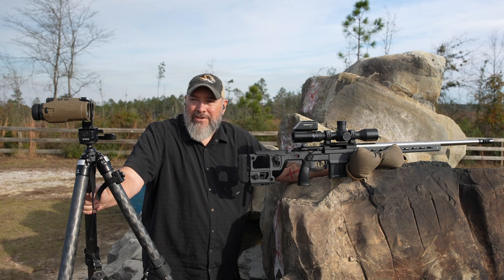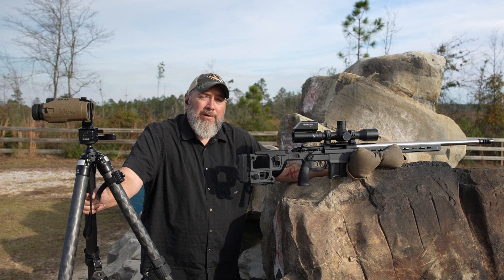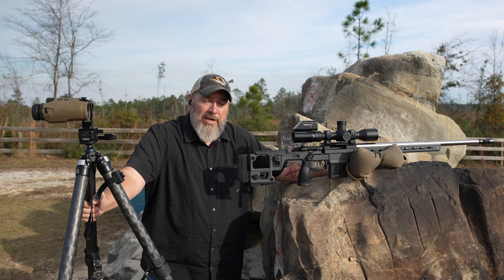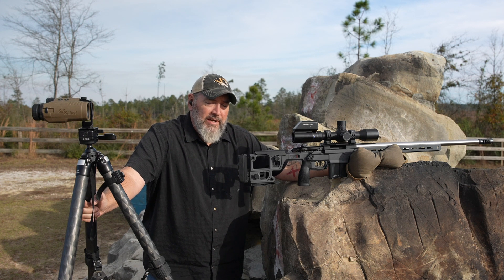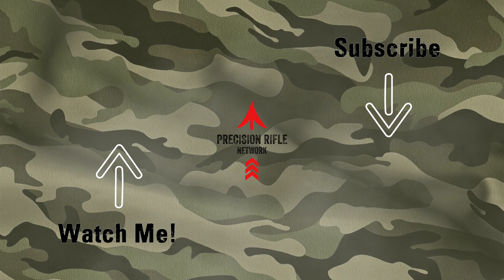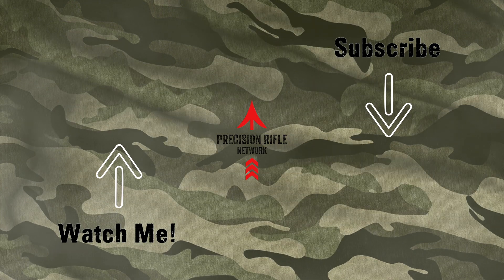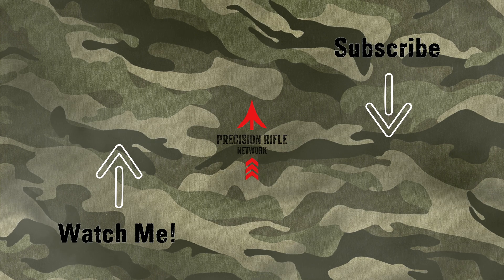Leave me some comments — what do you guys like for ballistic data? Do you like a free app, old school paper, or some kind of electronic ballistic solver like a Kestrel? Have you ever tried the SIGs? Check out the link to our sponsors in the description. Thanks for watching today, and tune in again soon for another great video from Precision Rifle Network. We'll see you next time.